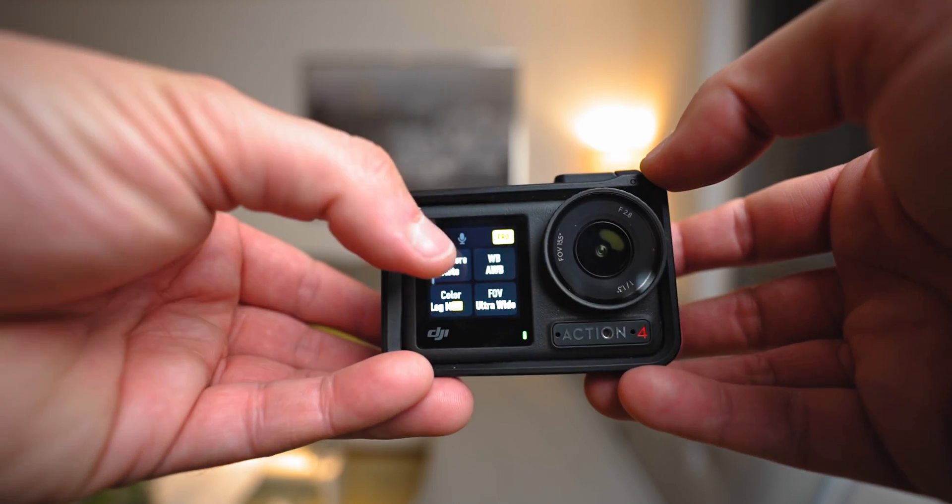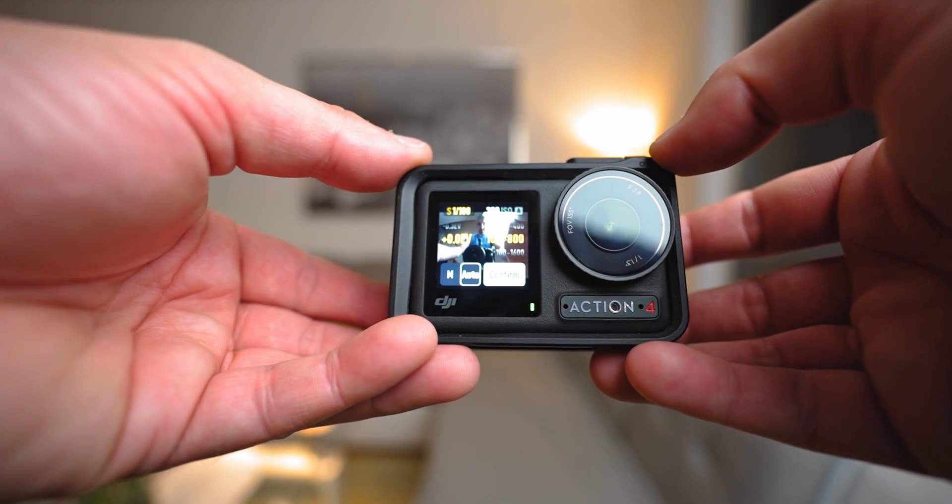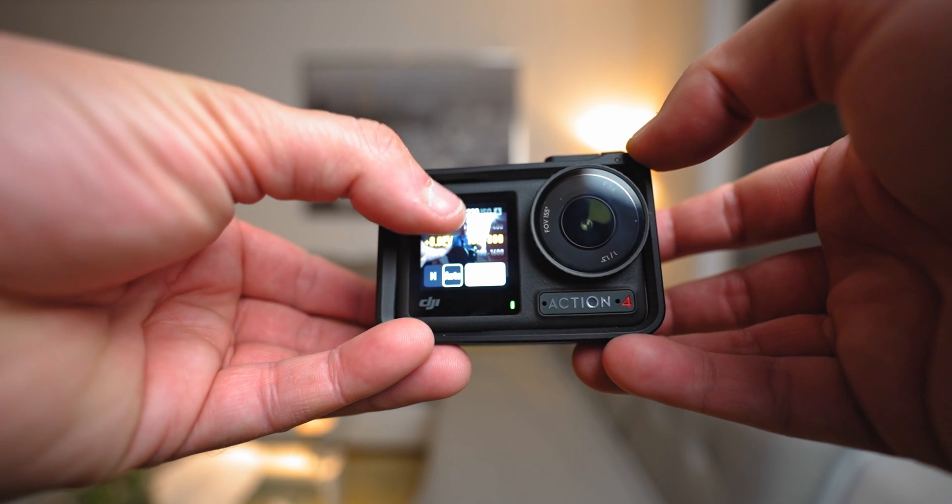For slow-motion shots, always make your shutter speed twice as fast as the frame rate. So if you're shooting at 100 frames per second, the minimum shutter speed should be one two-hundredths of a second. For 25 frames per second, the minimum should be one-fiftieth — but you should set at least one one-hundredth because of image stabilization.